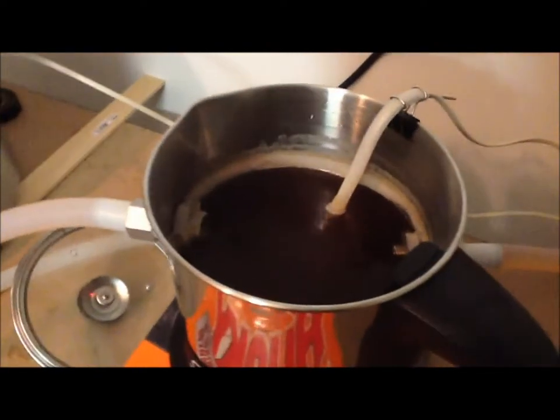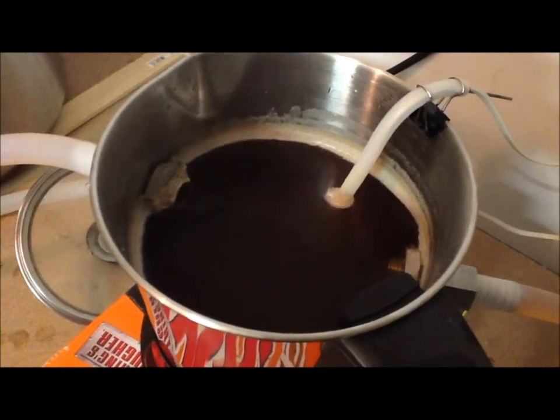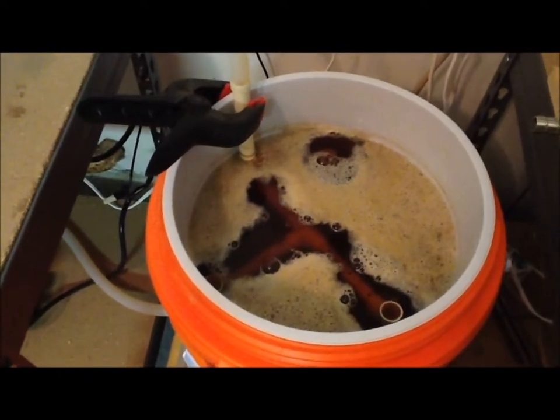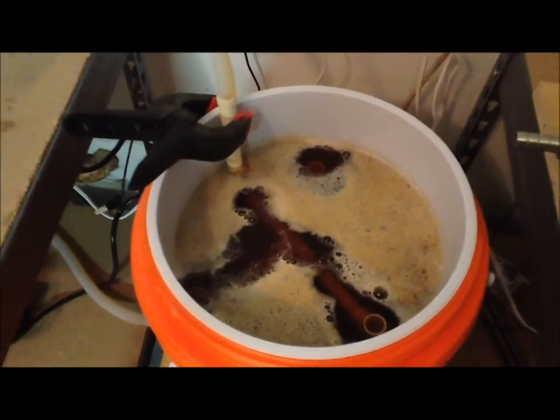So I am going to show you this also right here. That's the RIMS — it's putting water, heating it up, and putting it back into the mash tun. So in about 10 minutes I will come back and show you.